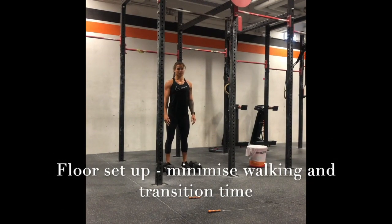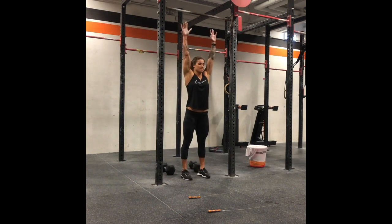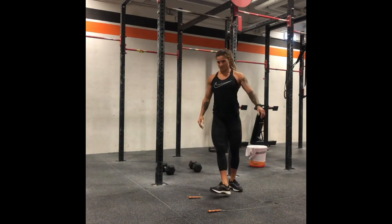First thing we're talking about is station setup. The most efficient way to do it, as Tammy has it, is dumbbells just behind the pull-up bar. She'll perform her four thrusters, step forward to the pull-up bar, and perform her toes to the bar.